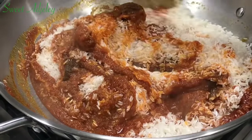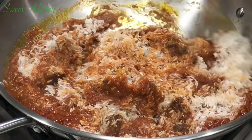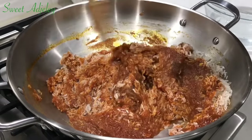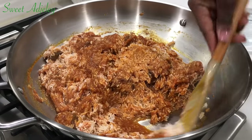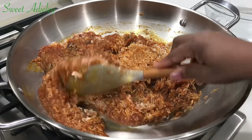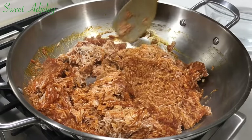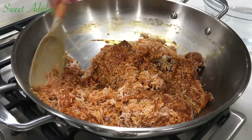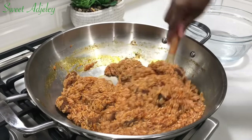Jollof rice can be very tricky — if you use too much stew you ruin it, too little ruins it as well, but less stew is actually better than too much, so keep that in mind. Also, the amount of water you add depends on the type of rice you're using. Jasmine rice does not take well to too much water — your jollof rice will be very mushy. I like to add just enough water to loosen up the grains.